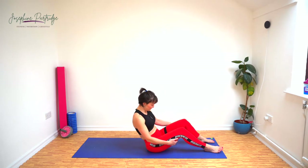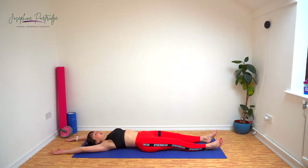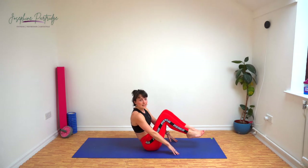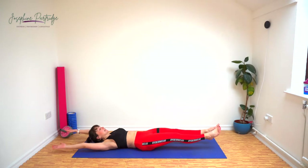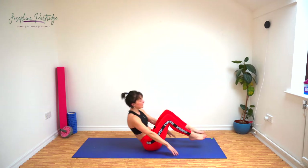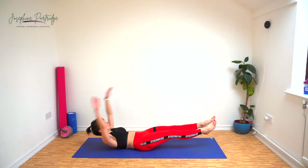Lie down on the floor, extend right out. Then we're going to exhale and crunch in, tap the floor, really squeezing. Exhale and inhale and lie back down. And as you stretch out, try and keep your head, shoulders and feet up off the floor.